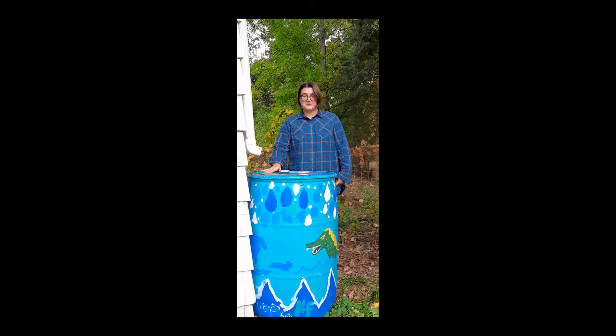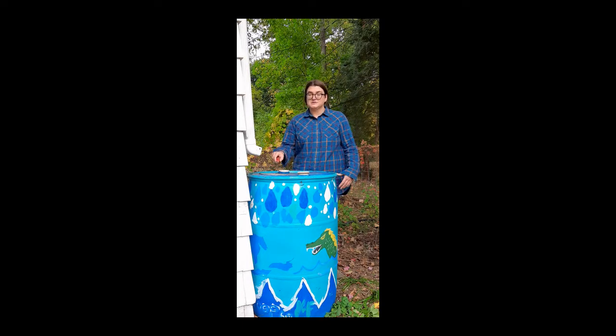I already drained this barrel most of the way using the faucet at the bottom. There's a few inches of water left in it, so first I'm going to use a screwdriver to pry off the louvered screen at the top of my barrel so that I can tip it over and drain it the rest of the way.